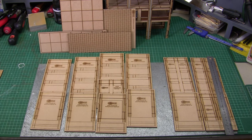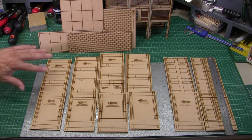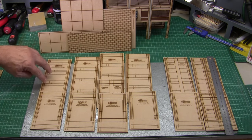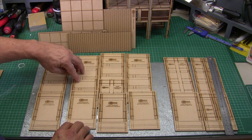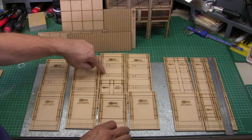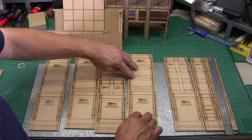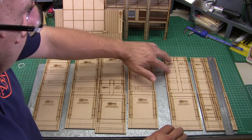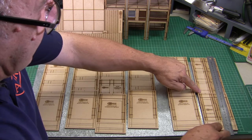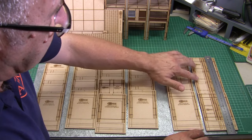Here we have all of the panels laid out. I suggest you do this whenever you start the building process, mainly to familiarize yourself with where everything goes. Along the bottom are the one and a half story panels, and on top are the three story combinations. The end wall has a three story two-opening panel; the middle panel has a two story two-opening and a one story four-opening panel. The other end has a three story four-opening panel above the one and a half story panels, plus a half panel.